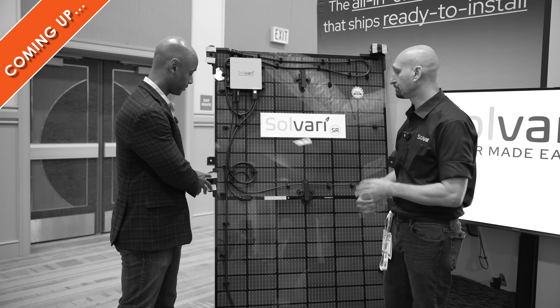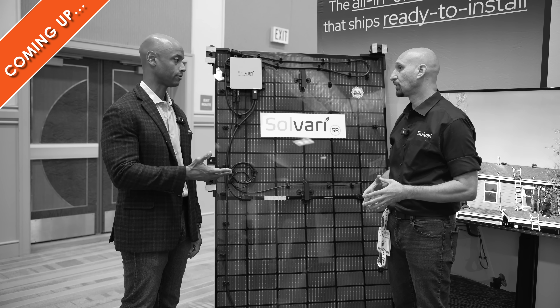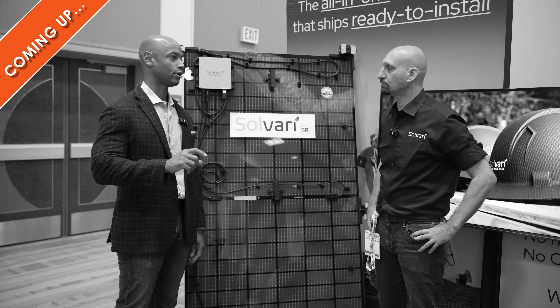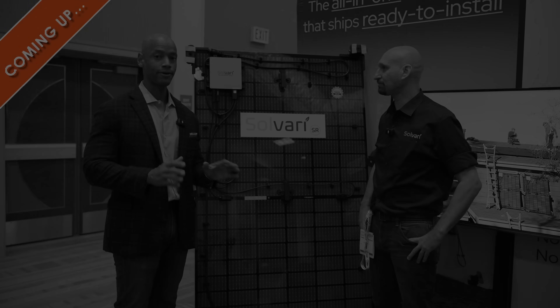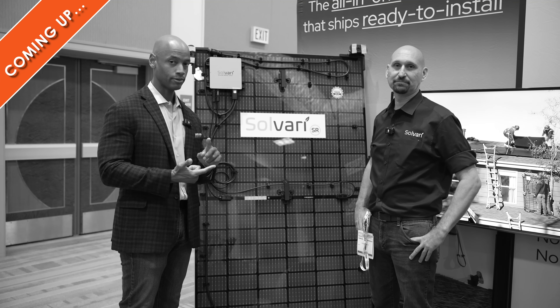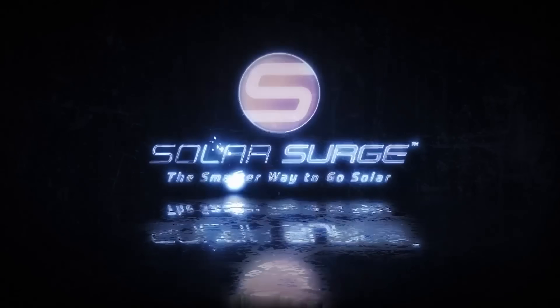Excellent. My understanding is that this mounting solution statistically has a much lower incidence of roof leaks than your traditional gravity-based flashing solution. What are some of the soft costs that go into a solar installation? Our components that we own are high-grade materials. This is a factory-integrated solar module micro-inverter racking solution — it's all built into one product. The smarter way to go solar.